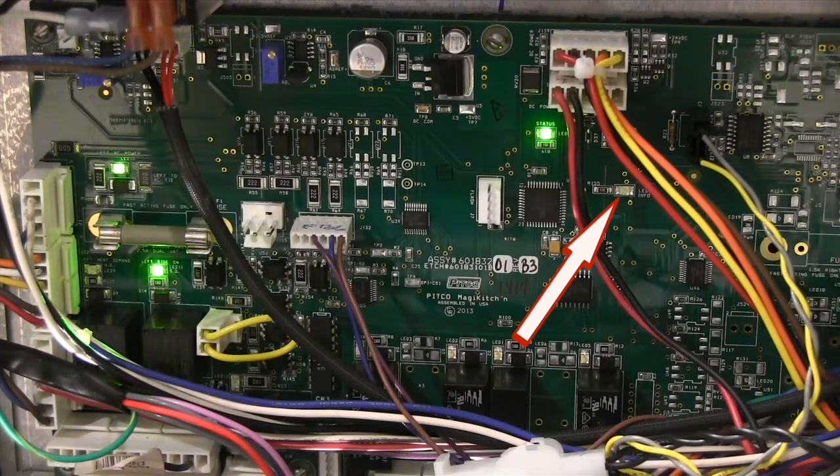The red flashing status light is for the oil level probe. It flashes one two-digit code for full pot fryers and two two-digit codes for split pot fryers.